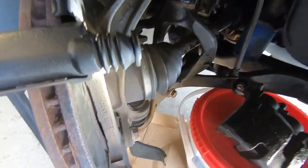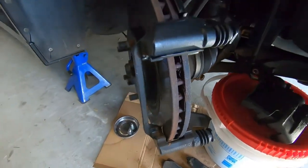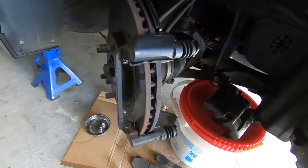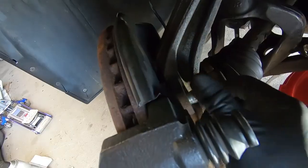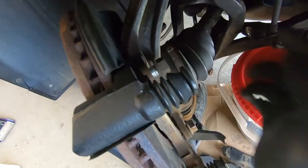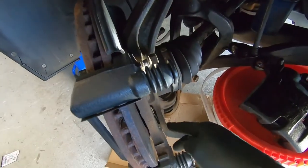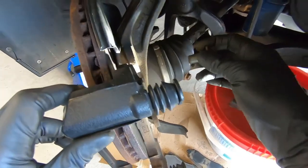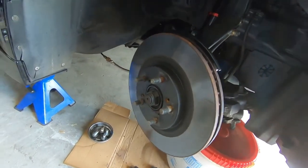Be careful because once these bolts are out the whole bracket can just fall and hit the ground. Since it's painted, the last thing we want is for it to fall and chip the paint. I'm going to make sure the top one stays in while I remove the bottom one completely, and then slowly take the top one out and lift the whole bracket right off.